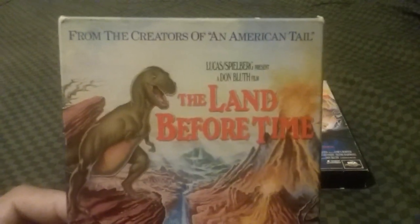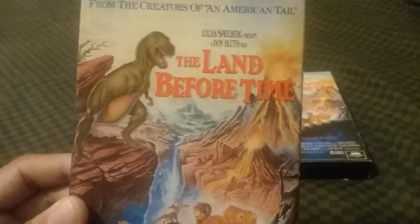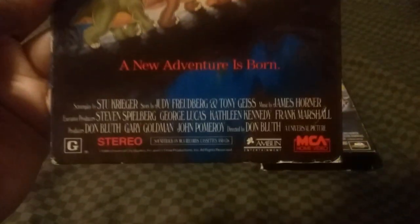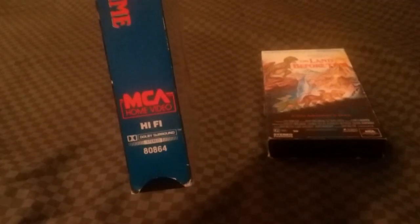It says 'From the creators of An American Tale, Lucas and Spielberg Presents.' It has a darker red title on there, and it reads 'A New Adventure is Born.' There's the MCA Home Video logo and the stereo in red. Here's the front spine, and the other spine has the barcode along with the MCA Home Video logo on the bottom.